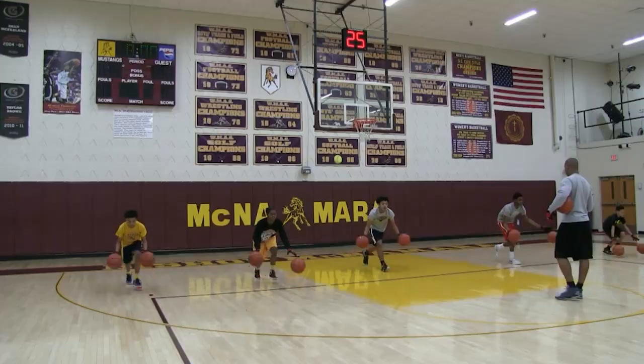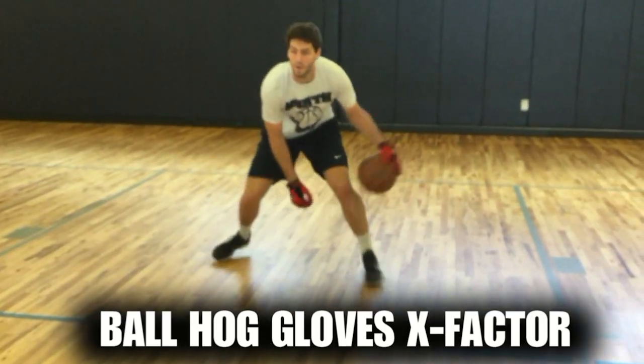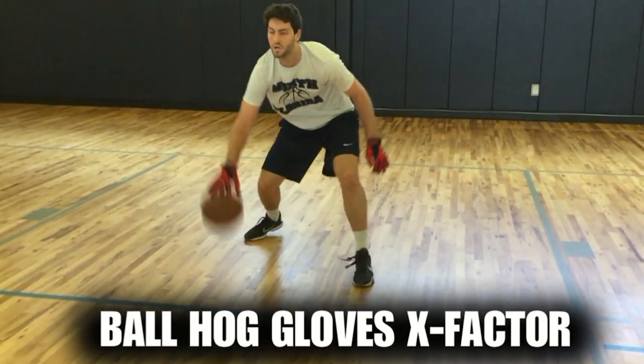This is Coach Karan Godwin, and I want to introduce to you the new Ball Hog Gloves X Factor. It takes away your grip, so the ball slips out of your hands. You really got to be able to control the ball.